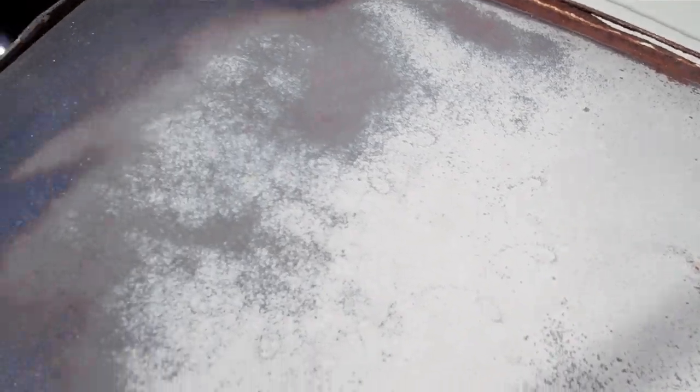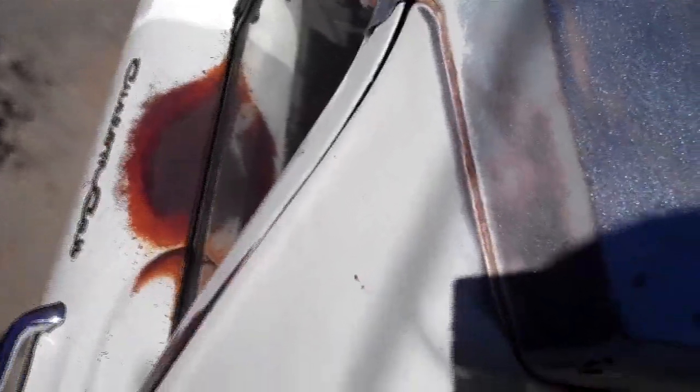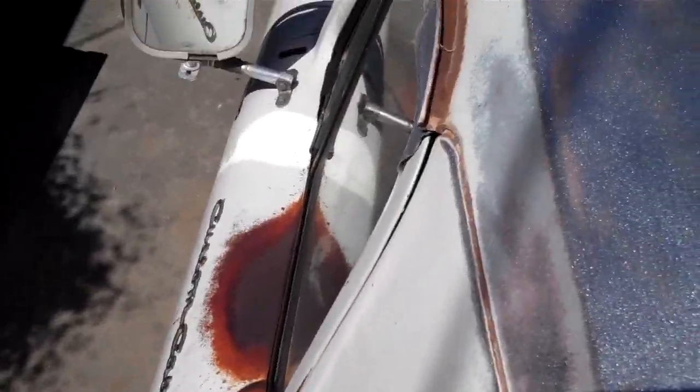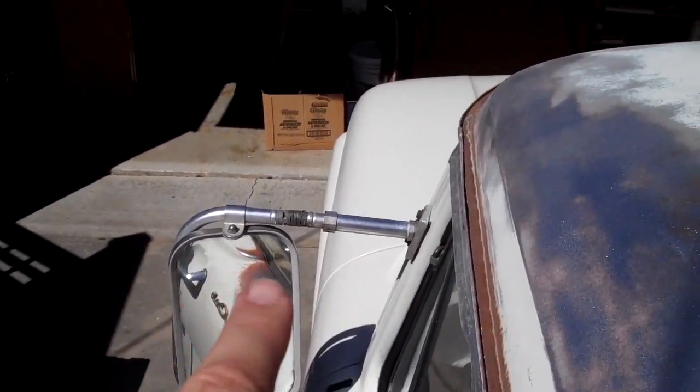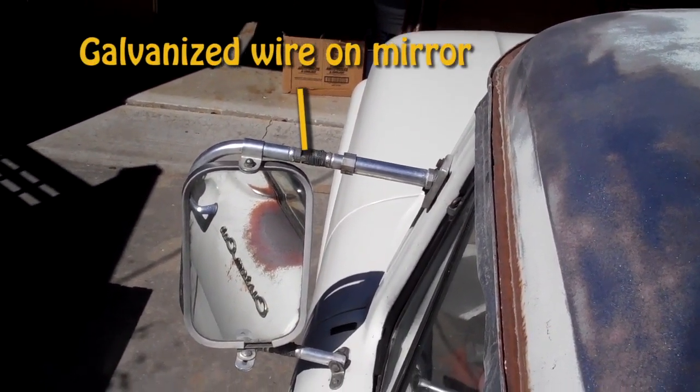Come around over here — you can see it's eating through there quite a bit on the drip rail. It'll be okay. That's where my dad's arm rested for 20-some odd years, and I've been driving it the same way, so it's been like that for a long time. I just put some new galvanized wire on the mirror to steady it up.